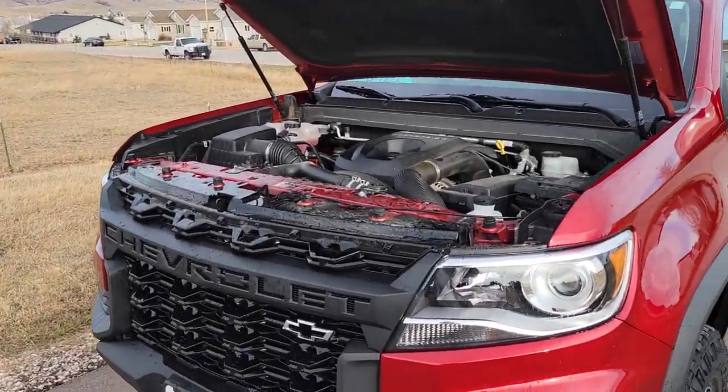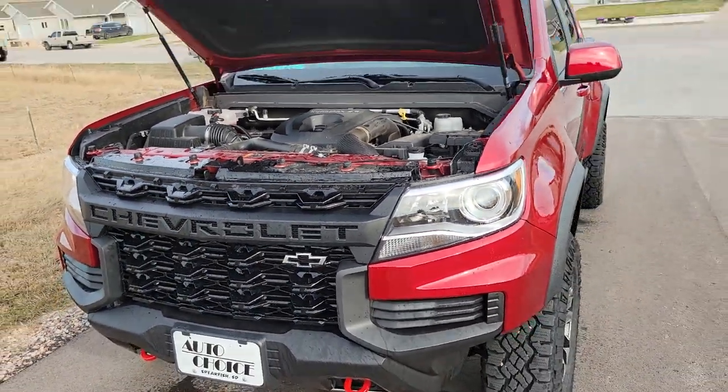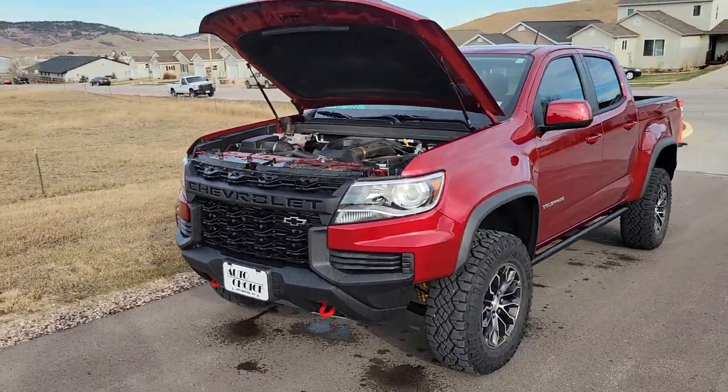Does your Chevy Colorado diesel have a block heater? I'm here to tell you how to find out. I had a customer looking at this Colorado ZR2, and the first question they had was if it had a block heater.